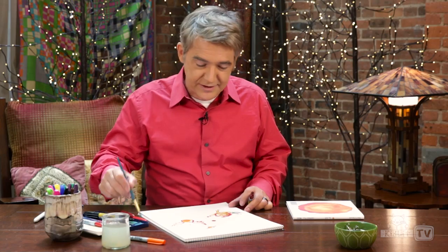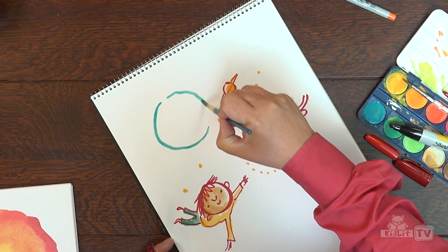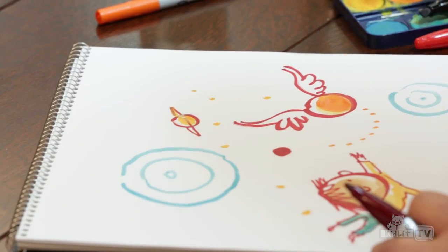And your dots don't necessarily have to be things. They can just be designs, right? So we could just create some cool dot designs. I'm creating the dot universe here. Maybe one day we'll be celebrating Intergalactic Dot Day.